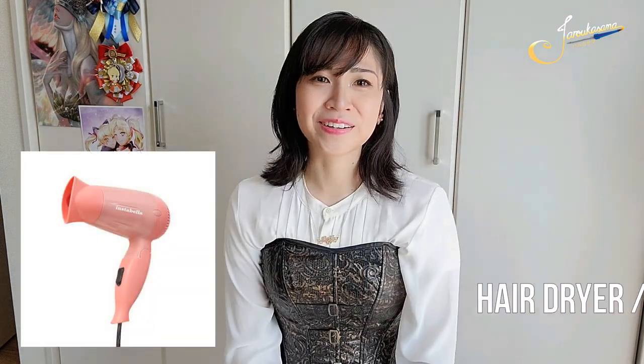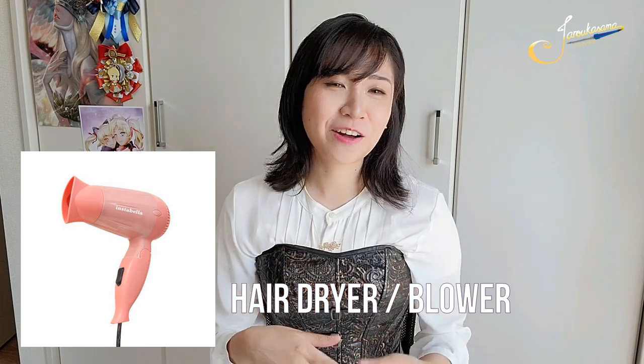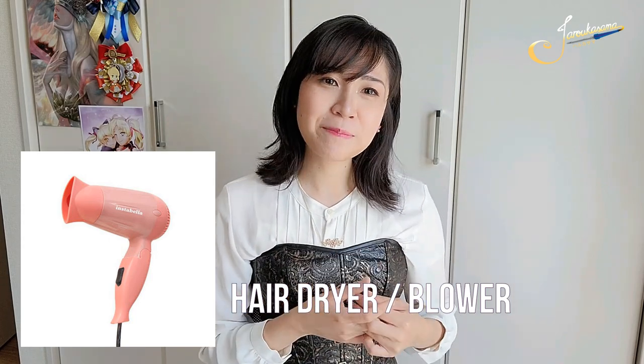Hairdryers or blowers. Some blowers just have on and off, but if you can, please get the ones that have a high heat setting. What really holds the styling into place is — after using product or hairspray on the wig — using a hair dryer to quickly dry up the product and hold it into place.